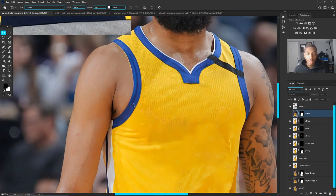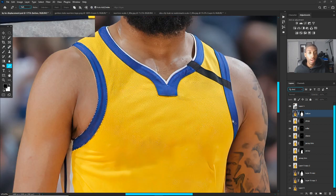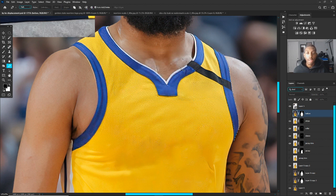Once you do that, mask out everything separately on your jersey with the pencil — shortcut P. With the pencil you click, hold down, and drag to make selections. In this case it would be the collar. Make sure you're precise, then right-click, make a selection, and add it to the new selection. For the opposite collar, go around doing the same thing, right-click, make selection, then press add to selection.